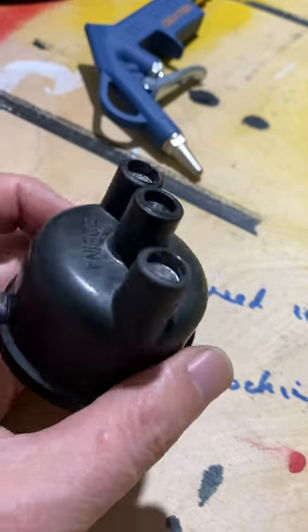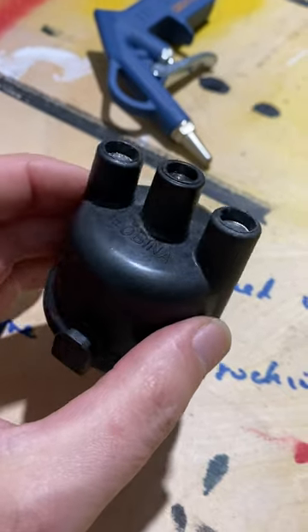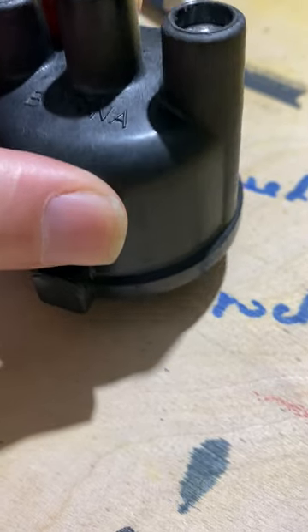This is a distributor cap for a Fiat 500. I advise not to get these black ones because they do not fit properly on the distributor — they always wiggle and it's hard to get them on.